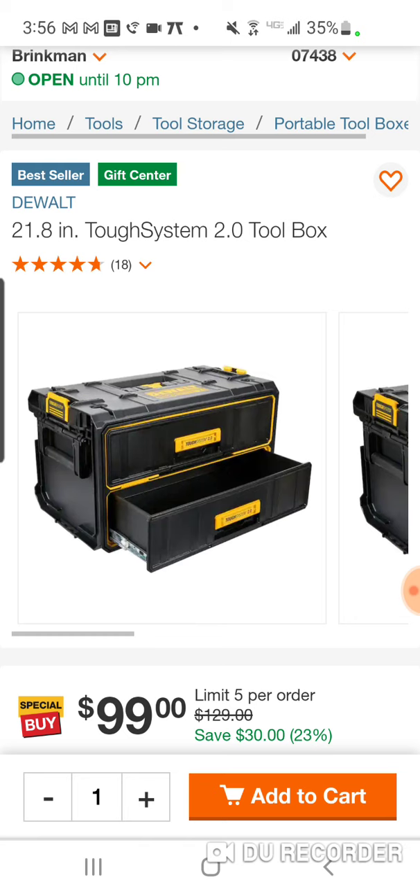The Gen 1 drawer box from DeWalt was okay — that was really the second version of it. I had the first version. They actually released that almost with the original TUF system, not long after the three or four initial boxes. They came out with the drawer box, and it was probably my first video ever — complaining about that box because you just couldn't get the drawers open.